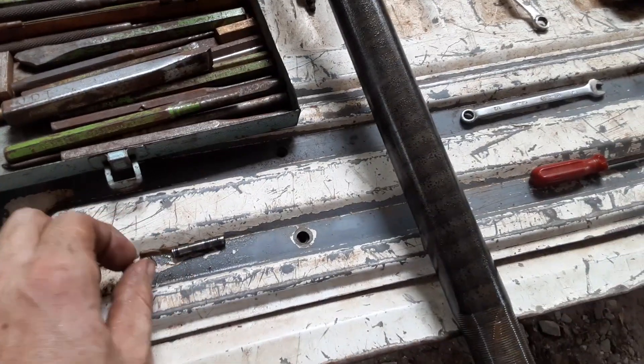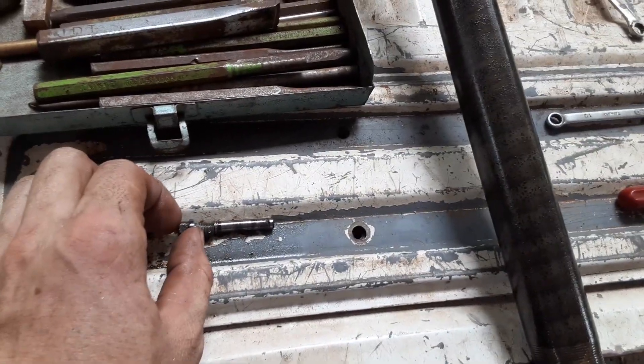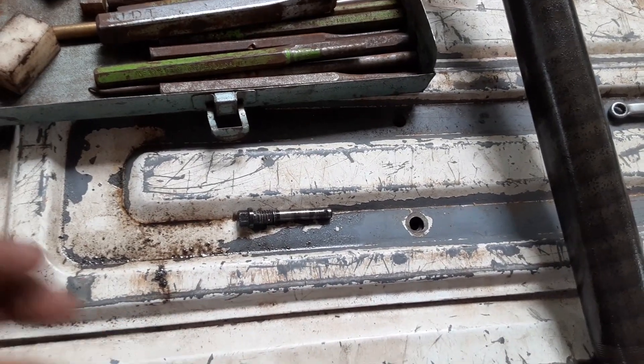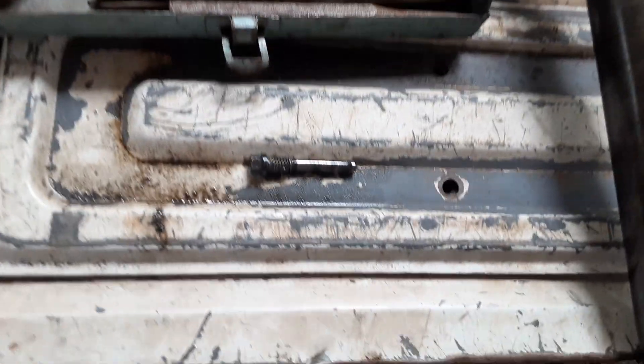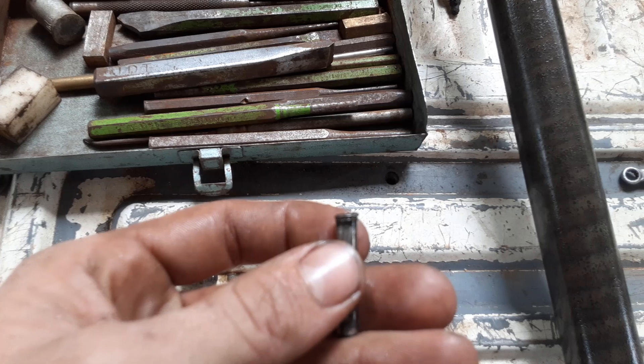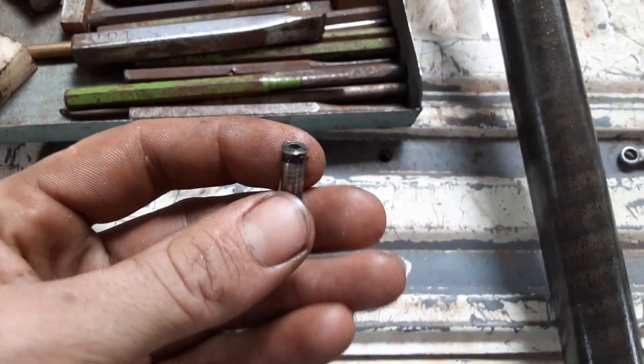Alright, video number two for the day. So this is your bent bolt that holds the cross pinning for your differential on a Ford 8.8 or GM 12-bolt or whatever. It snapped, but it still had file cast and a thread on it.